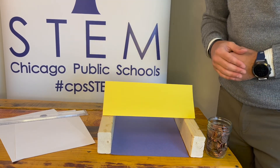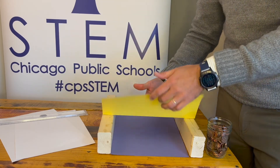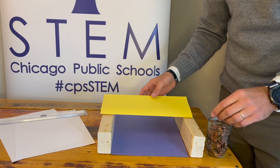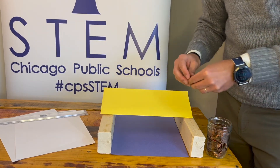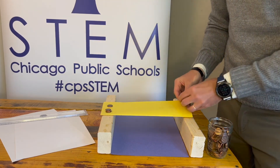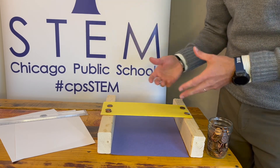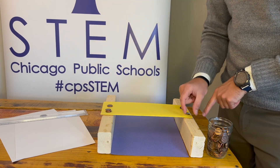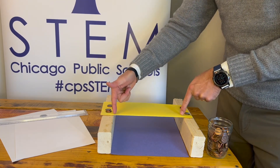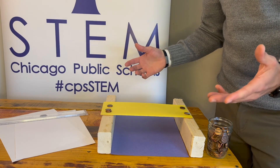Rule number three: you may not place anything underneath the bridge to help support it. Also, you may not place any weights on the edge of the bridge to hold it — that's actually a very clever design, but for this challenge we're eliminating that. You are only allowed to put weights on the part that's right above the river. Those are the rules.